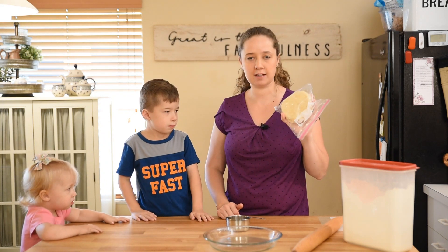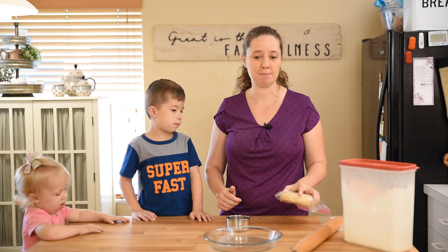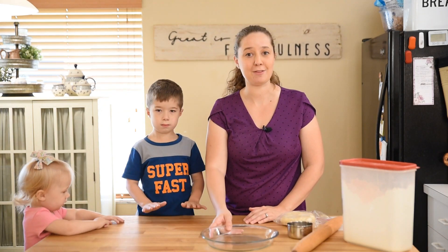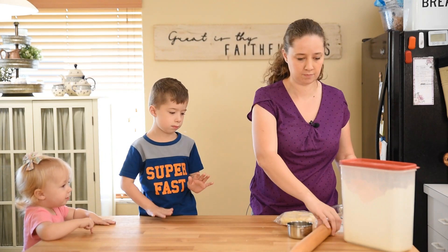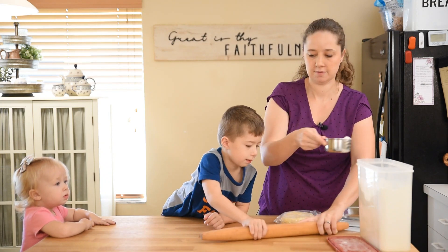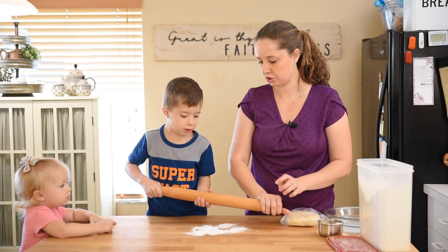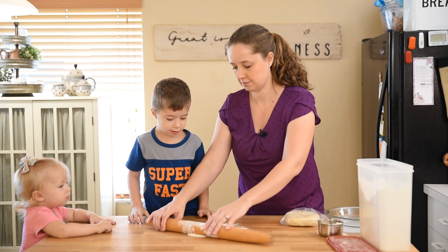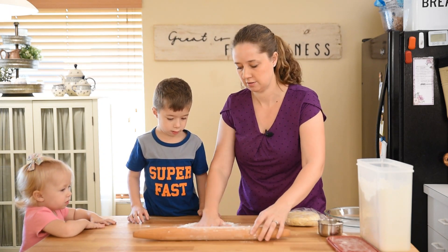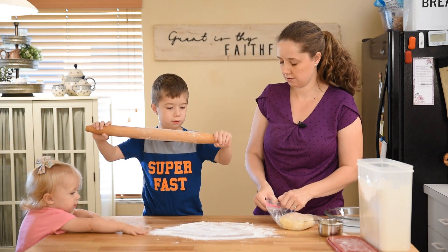I have a pie crust here that is a homemade one, but you can use store-bought if you like — you can buy them in the freezer section or the refrigerated section. Let's roll out the pie crust. You need a lightly floured surface, so let's put some flour down. I always like to roll my rolling pin in it a little bit just to get that spread around. Not too much flour. Are you ready to roll?